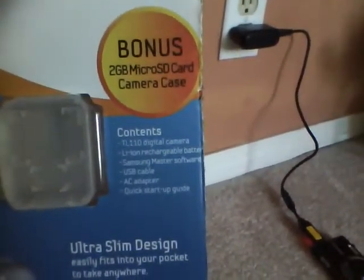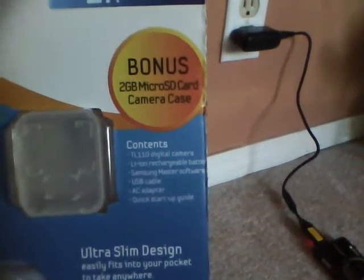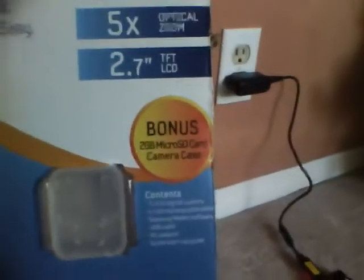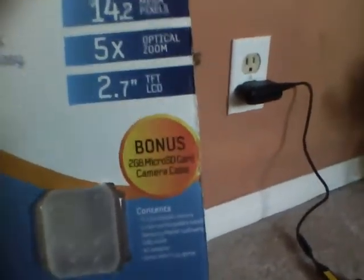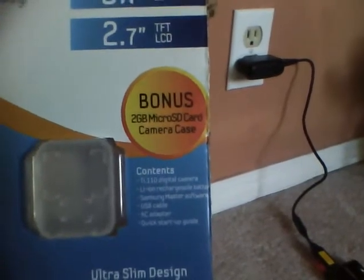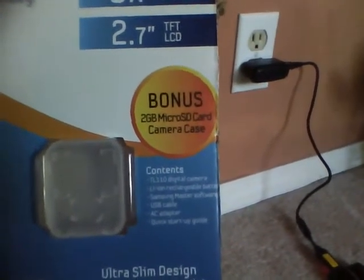The contents include the camera itself, a lithium-ion rechargeable battery — the same 3.7-watt one as the NV3 — the master software, USB cable, AC adapter, and a quick startup guide. In the back there's a small box, nothing like the NV3. I'm not going to open it today.